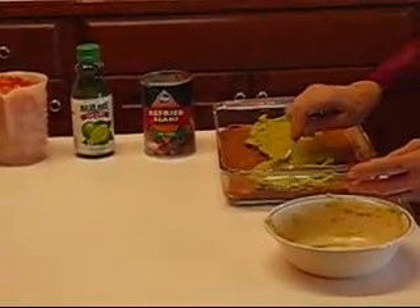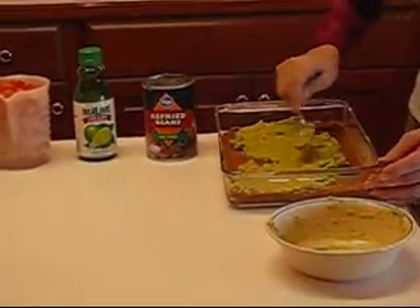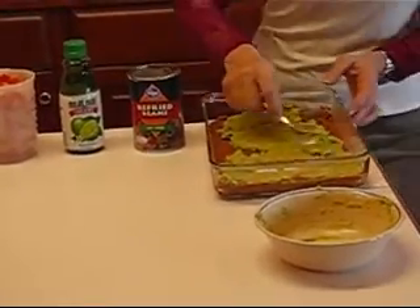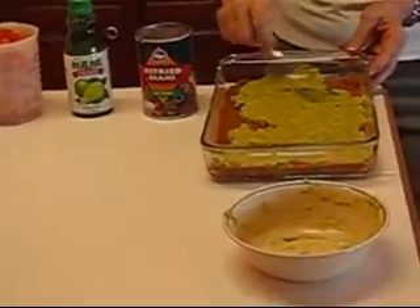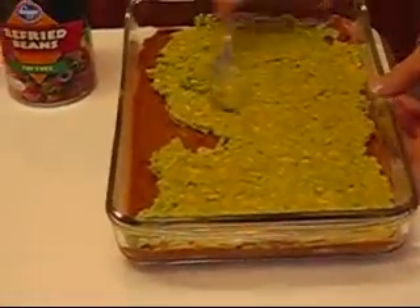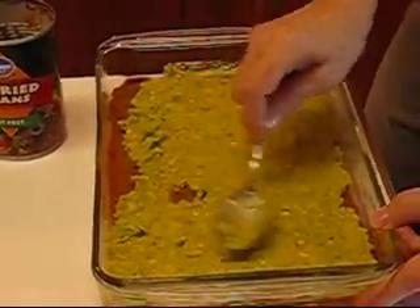So just work on that and get it over to the sides if you can. It's a fairly thin layer. If you like more avocado, you can put in three avocados. But I think for all of the other parts of the recipe, it's nice to just use two avocados.